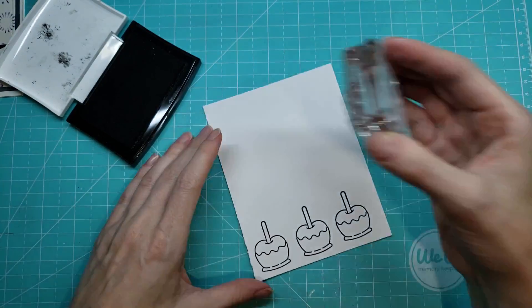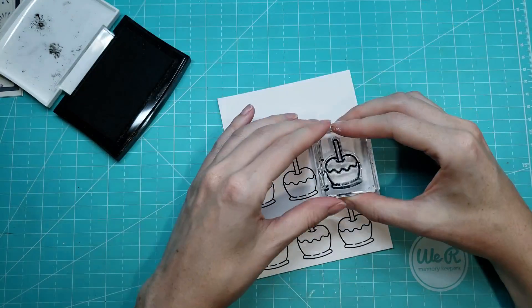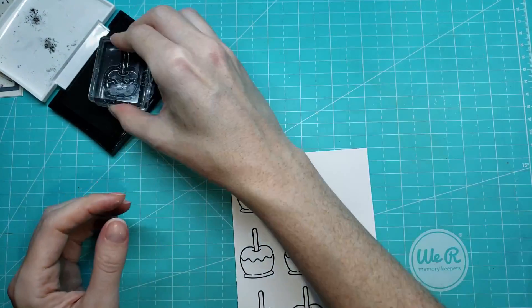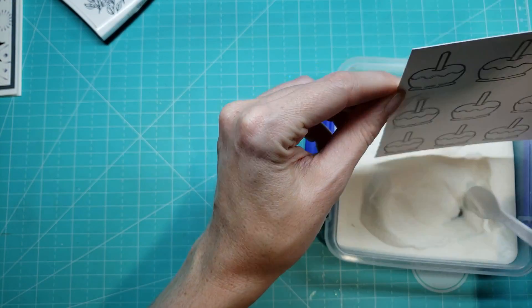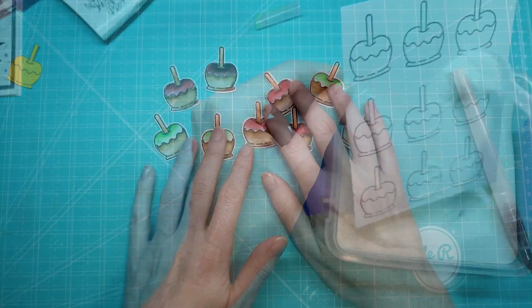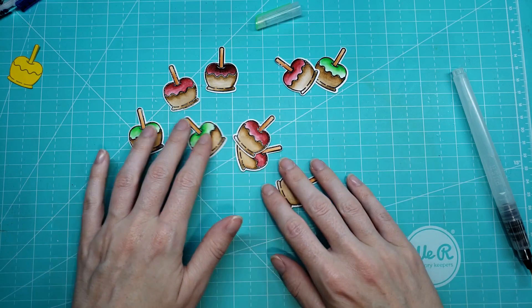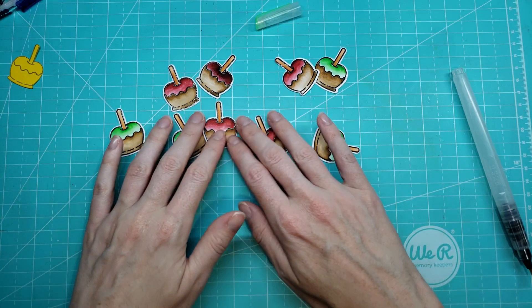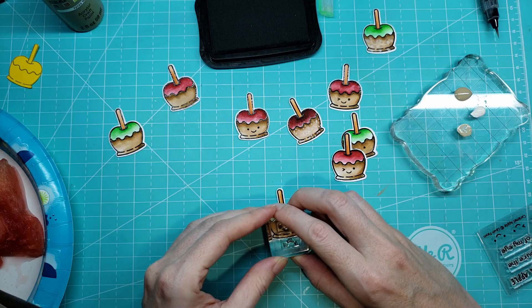I'm going to skip some of the stuff I did in the first video. I did keep the stamping in here of these caramel apples because everybody loves to see stamping — that's why we do what we do, we've got to see the ink to the paper. I heat set that with some clear embossing powder and then cut them out and colored them. Coloring is in the last video if you want to check that out. So here I have them all ready to go. I love the way those came out — super fun. Let's make some cards.